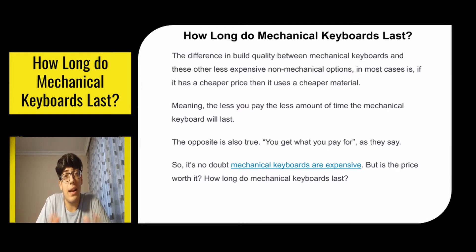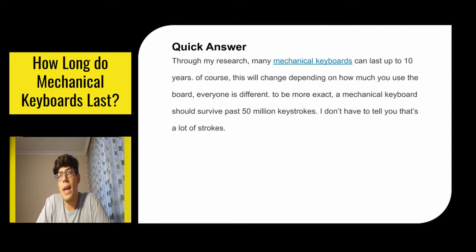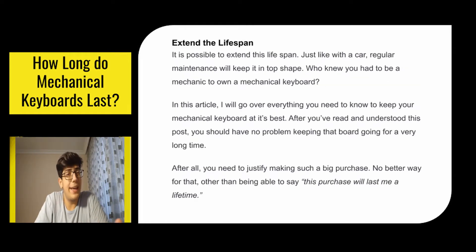How long do mechanical keyboards last? Through my research, many mechanical keyboards can last up to 10 years. Of course this will vary depending on how much you use the board — everyone is different. To be more exact, a mechanical keyboard should survive past 50 million keystrokes. So can we extend the lifespan? Yeah, of course. Just like with a car, regular maintenance will keep it in top shape. Who knew you had to be a mechanic to own a mechanical keyboard?